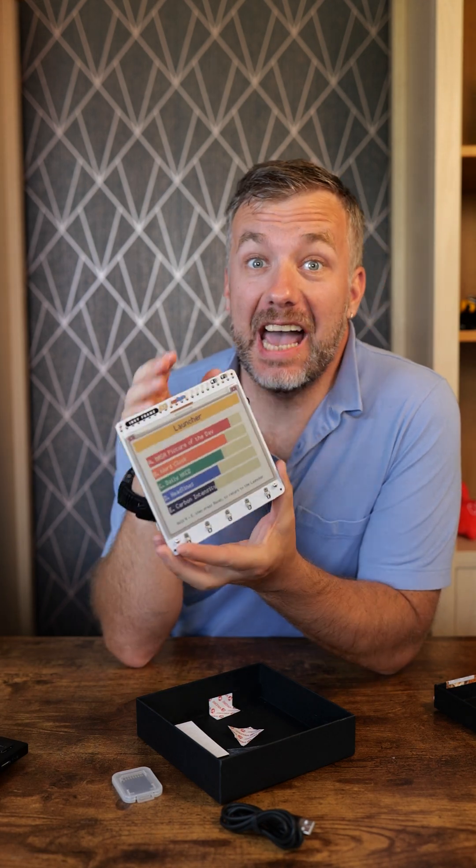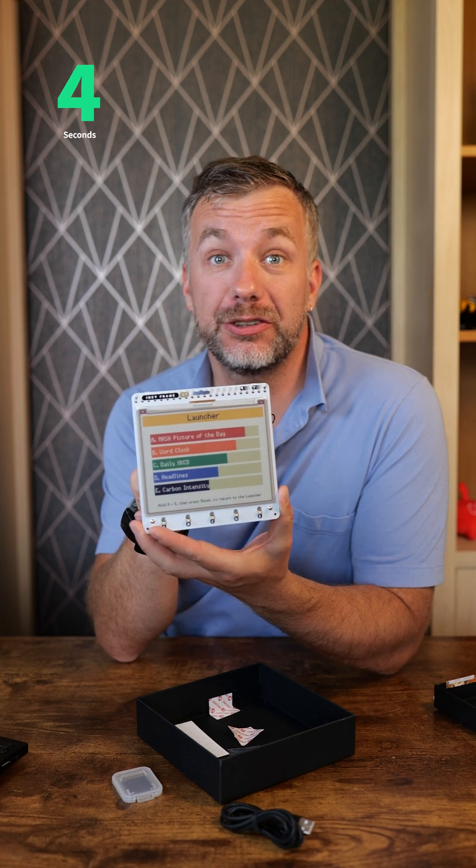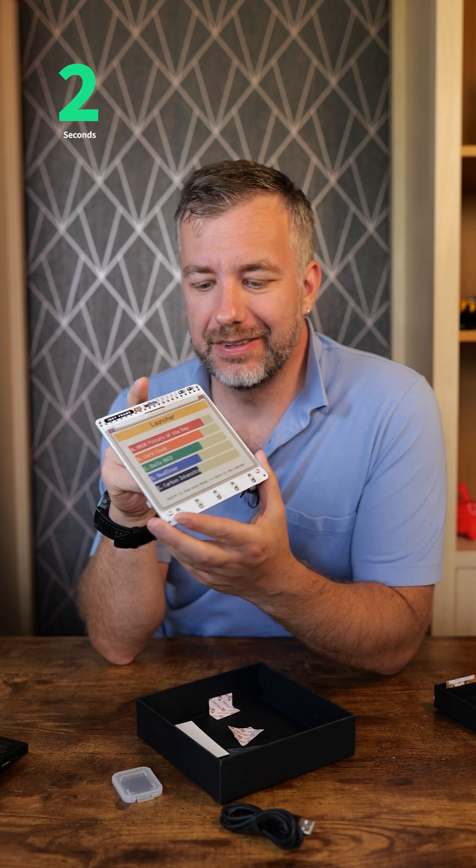Just look at the beautiful colors on this display. I haven't got a clue yet how I'm going to use it, but if you want to find out, stick around - you'll definitely see a video on this device at some point.